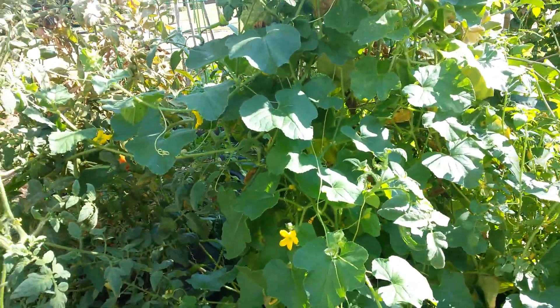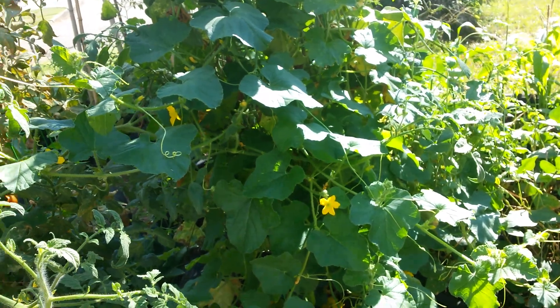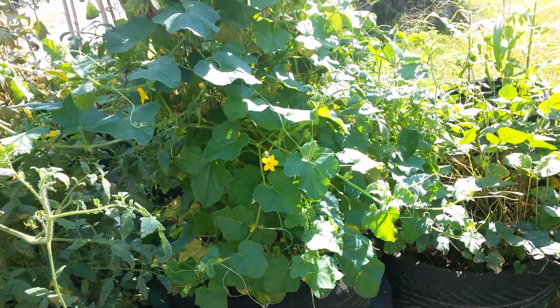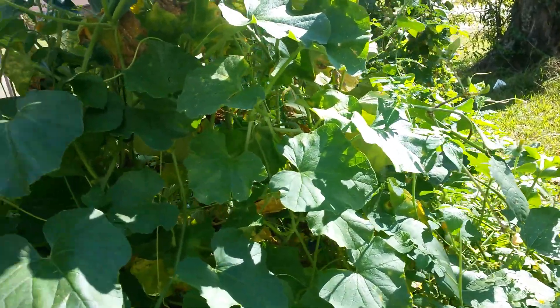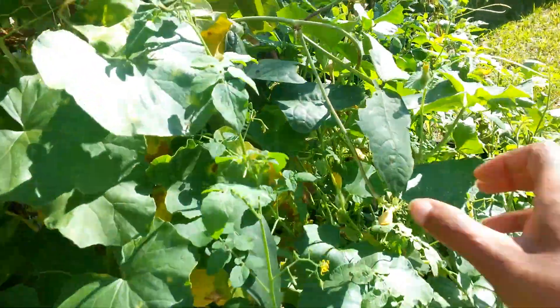I could have ripped this out and planted something right here, but it looks like I may be able to get something because it's 90 degrees and it's the end of September. It's not gonna get cold enough to kill these melons - they might slow down some. It's really supposed to stay in the low 80s to 90s for a little bit, so I think I'm gonna be all right.